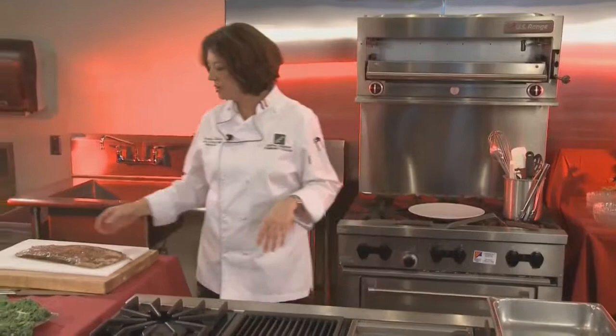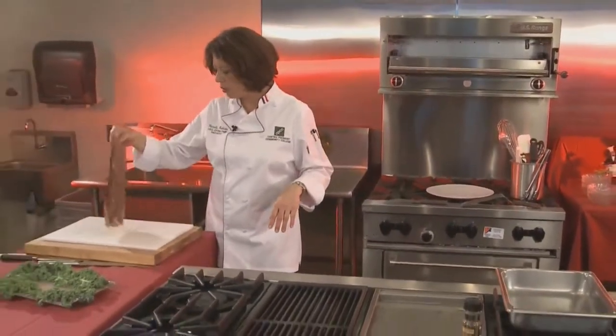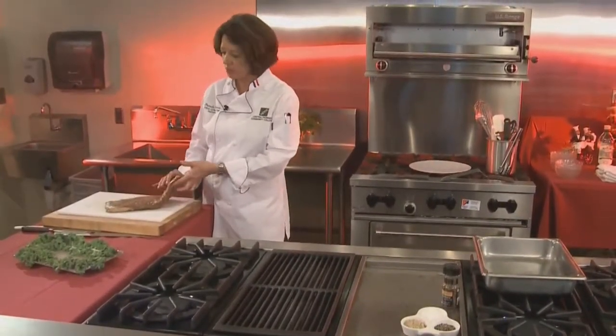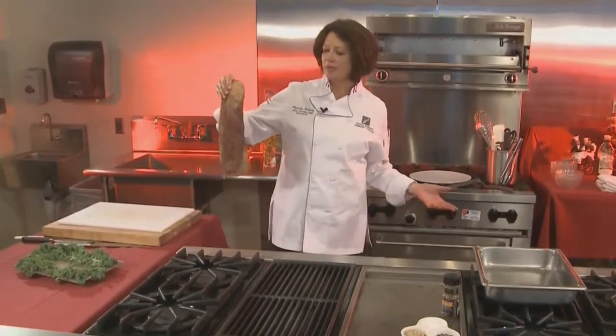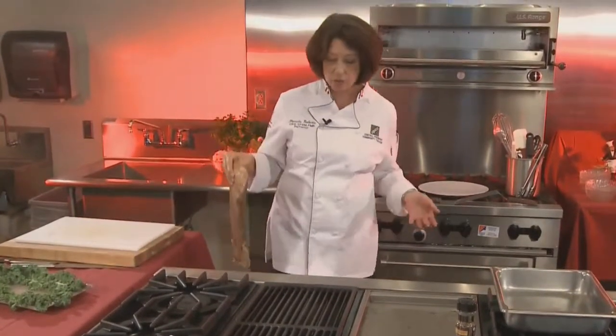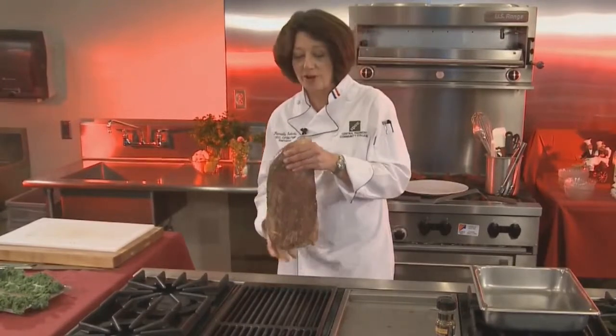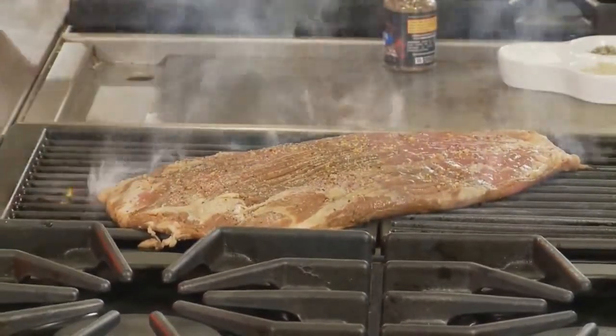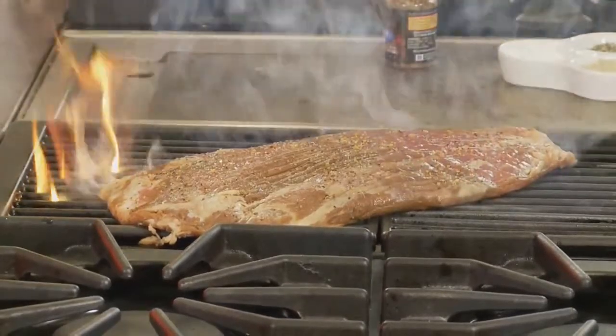Now we're going to put it on the grill. Get your grill good and hot. When you put this meat on the grill, since it's a big piece of meat that you're going to carve, you want to get those crosshatch marks on it. You're going to take this hunk of meat and place it at an angle — think of a round clock face. We're going to put this on so it basically faces about 11 o'clock, and we're going to let it sit in that position for about four minutes.